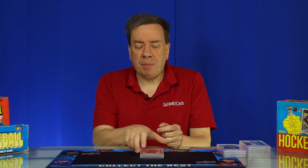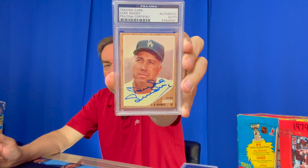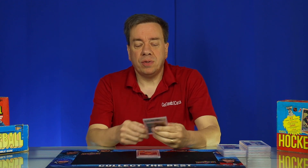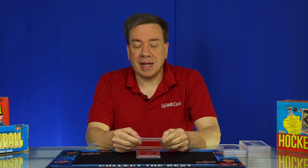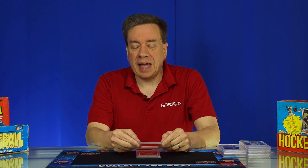We get hundreds of submissions every month for PSA DNA. There's a division of PSA DNA that currently resides in New Jersey where we send off autographs and they simply authenticate the card and slab it. It's just identified as a trading card — a very simplified service. They're not identifying what year it is or any aspects of the card. It just says 'trading card' and it's encapsulated. It's essentially just an autograph authentication service for trading cards.